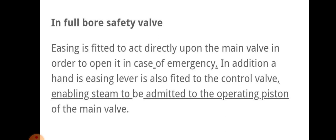In full bore safety valve, easing gear is fitted to act directly upon the main valve in order to open it in case of emergency. In addition, an easing lever is also fitted to a control valve, enabling steam to be admitted to the operative piston of the main valve. This enables steam to be admitted to the operative piston of the main valve.